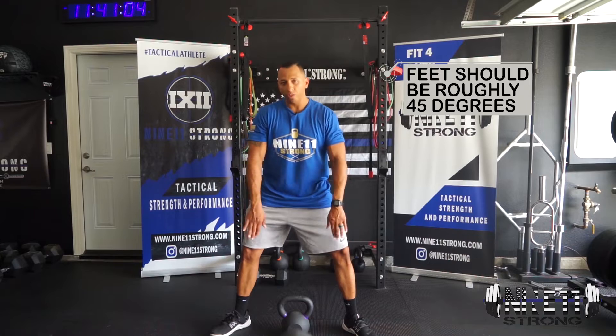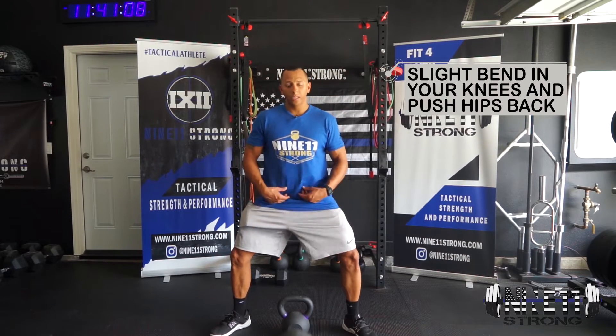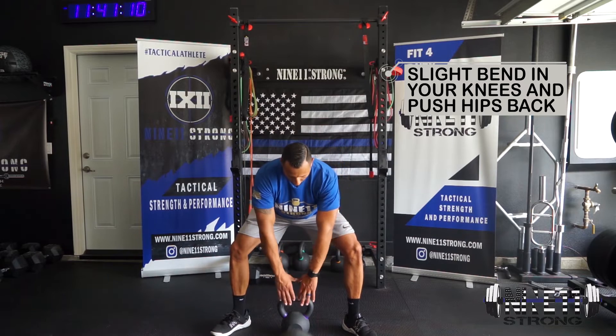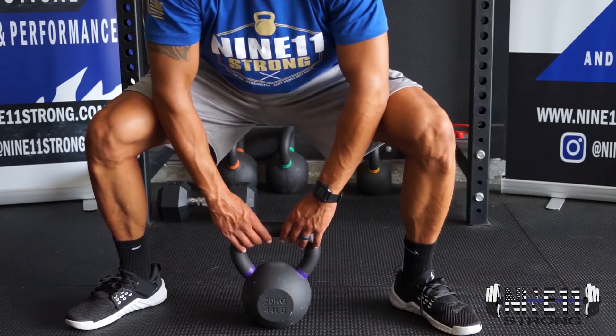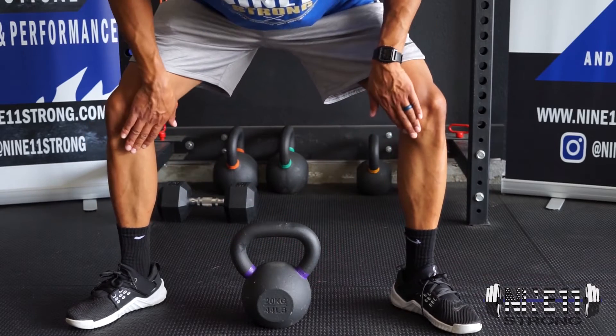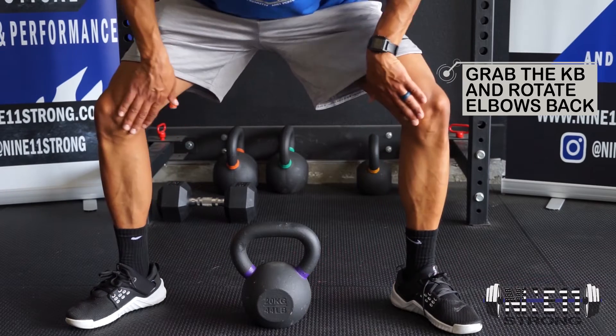Feet are going to be out about 45 degrees, depending on how that feels for you. Slight bend in the knees, and we're going to push that butt back. From here, we reach down. Notice my shins are nice and vertical — this is not a squat. Shins are vertical, and my knees are pointing out in line with my toes, not caved in. So I'm pushing out here.